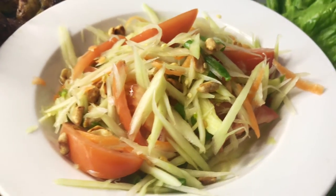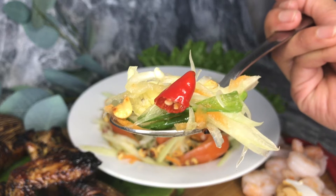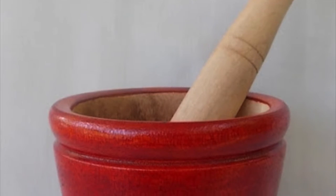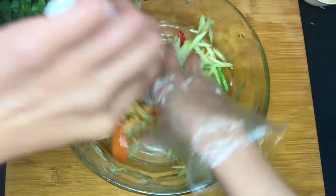One of the most popular Thai street foods — Som Tum, or Green Papaya Salad. Since I'm currently not living in Thailand, and in case some of you might not have a mortar and pestle like me, today I'm going to be showing how to make it. No mortar, no pestle, no problem.